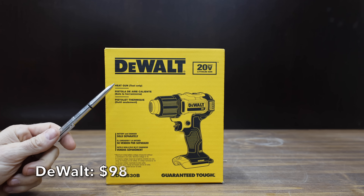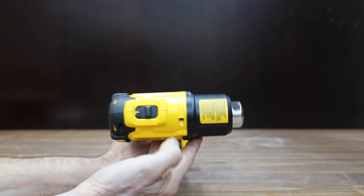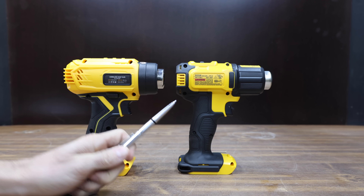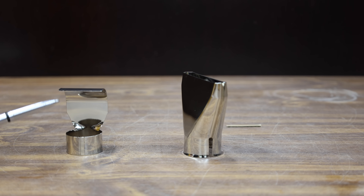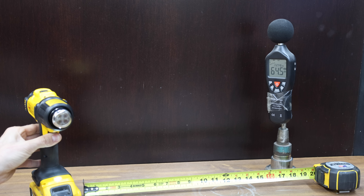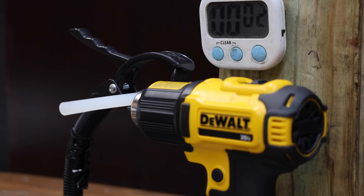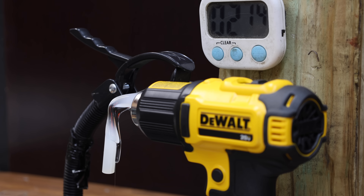At a price of $98 for just the heat gun, is this genuine DeWalt, which has two different heat settings and claims 990 degrees Fahrenheit or 532 degrees Celsius. The genuine DeWalt and knockoff are very close in size, comes with two attachments, made in China, weighs 1.175 pounds, and is very quiet at only 64.5 decibels. It seems to be melting the glue stick just as quickly or even faster than the knockoff, finishing at 2 minutes and 16 seconds.